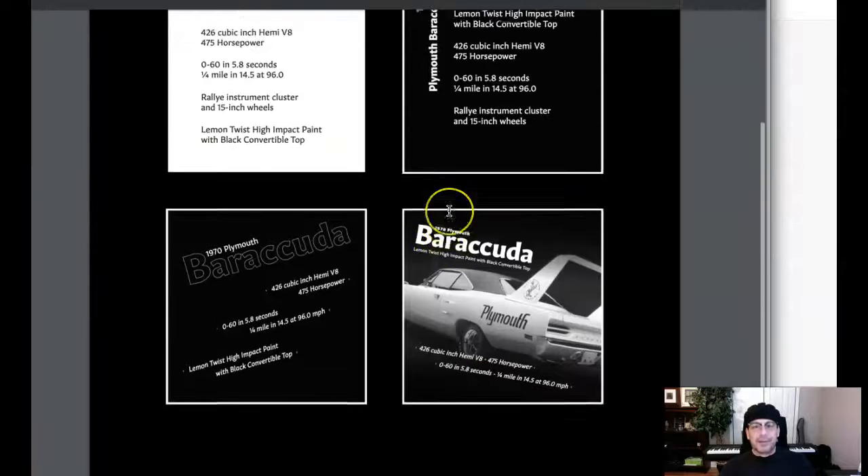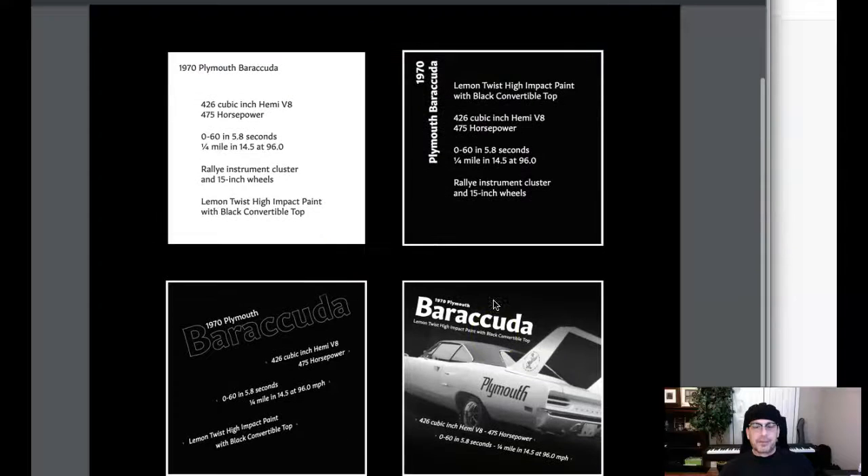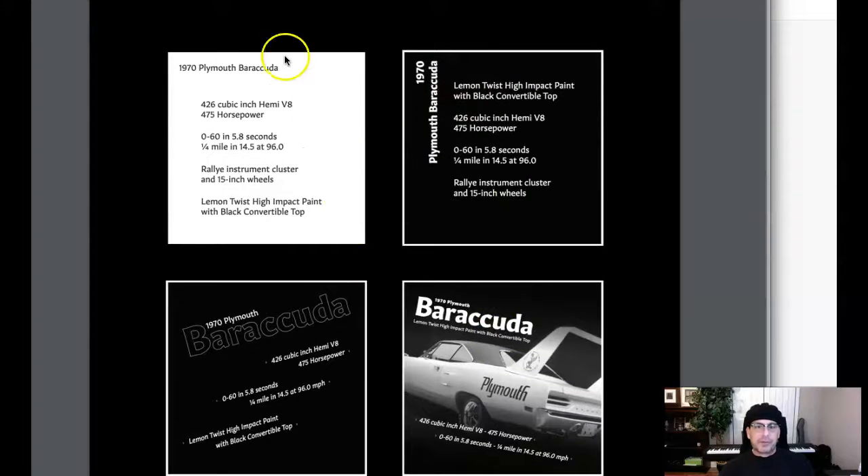This is great. I love the creativity here. I'll tell you what, though — one thing I would recommend just to add some consistency: if you're going to use black backgrounds, use them in all four. But I think it's really creative. I love it.